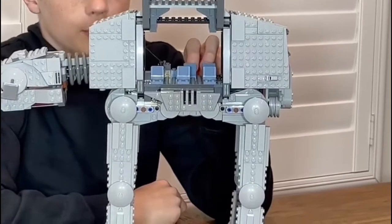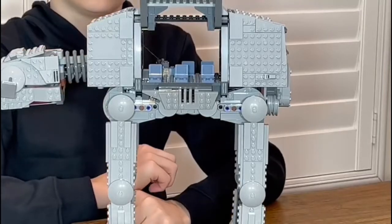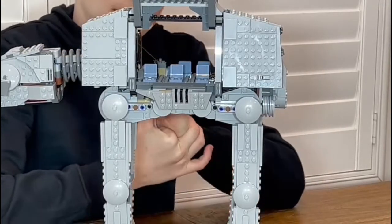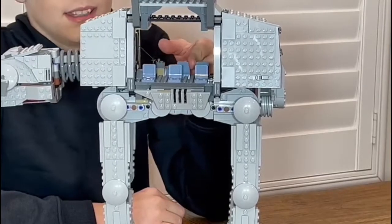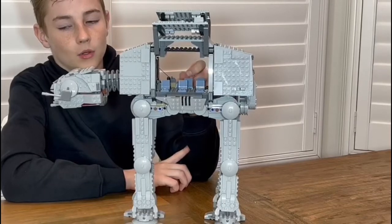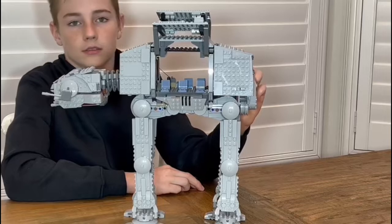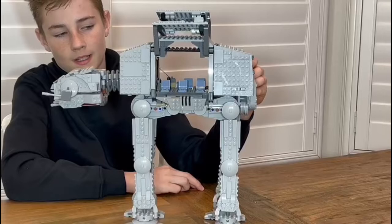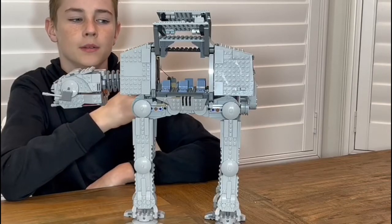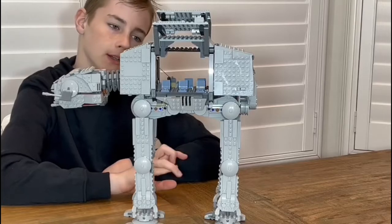This is the trooper's transport area — room for five troopers plus more. At the back, the speeder can come in here, which I'll show you later. Surprisingly, there are only two snow troopers included. There could be more, because what's the point of having five seats with only two snow troopers? If you had one snow trooper on the speeder and one on the E-web, there'd be no infantry on the ground. Three more would make up a good attack force — a full squad.